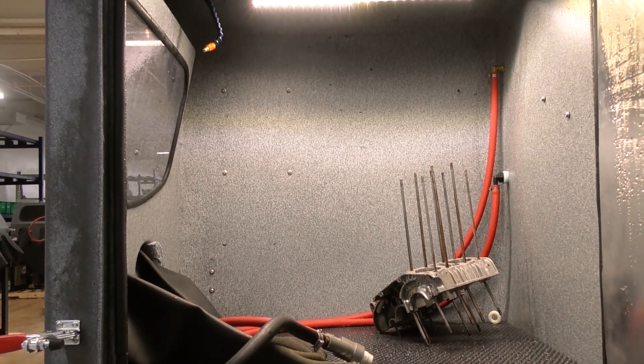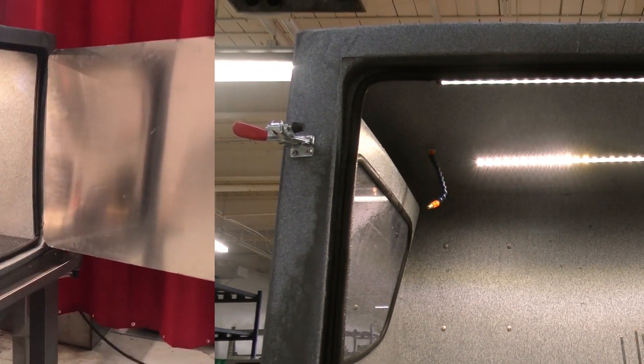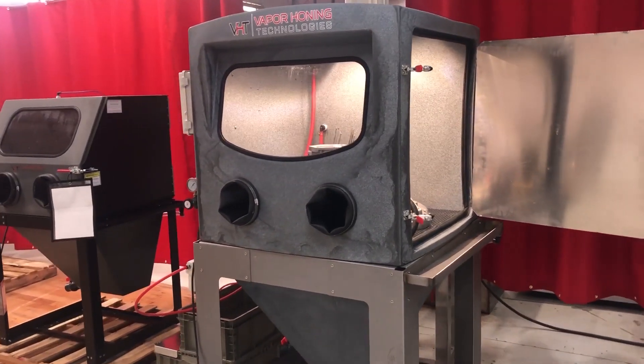So you can see from the side view, this cabinet is a monster — 40 inches wide, 40 inches deep, 40 inches tall. That's the work area.